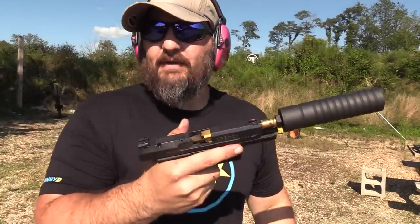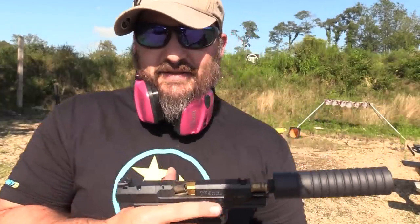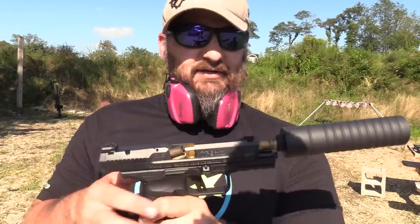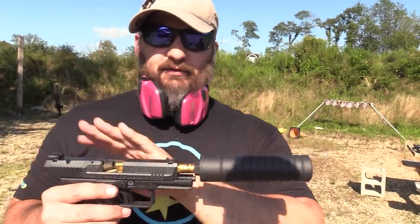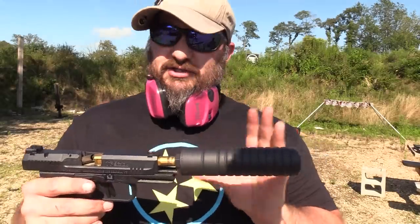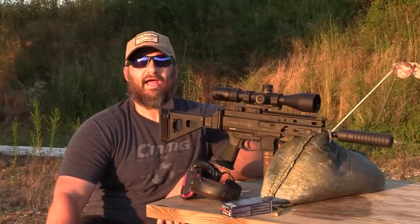What we're experiencing here is that the weight on the end is just too high. The F4 is light enough for the action to continue to operate unimpeded, but the F4L is just a little bit too heavy for that to happen. Now, moving on to accuracy.